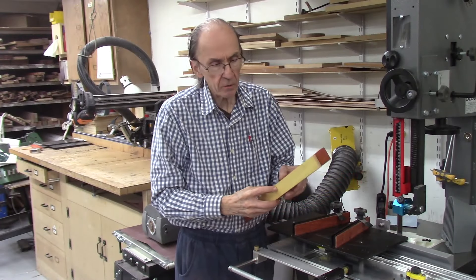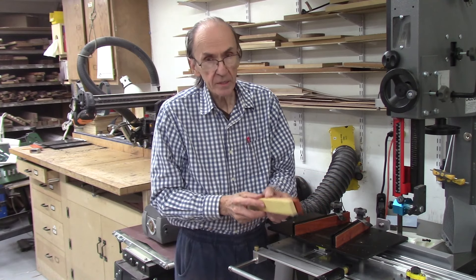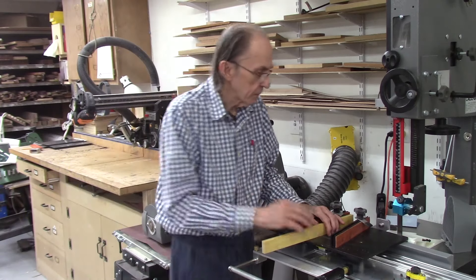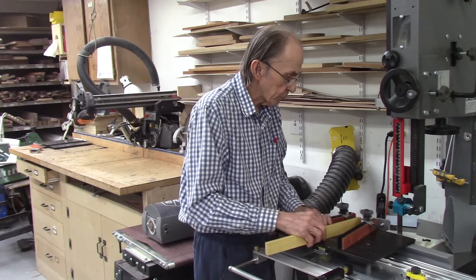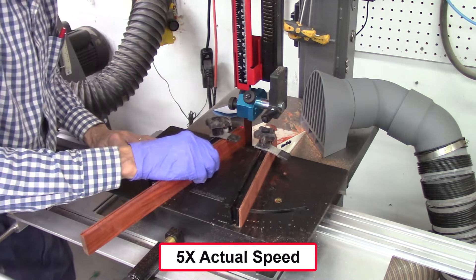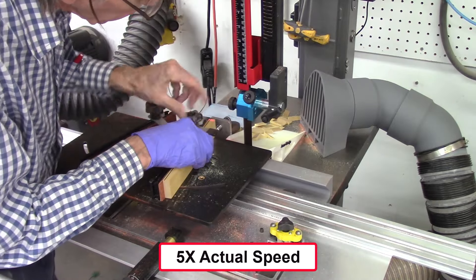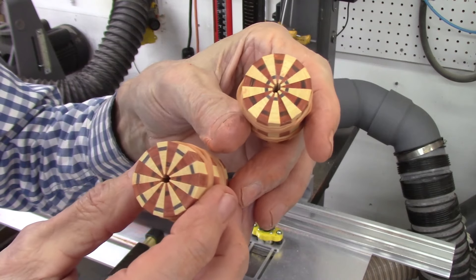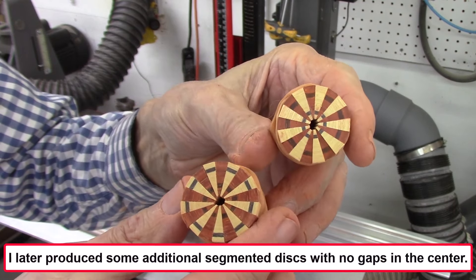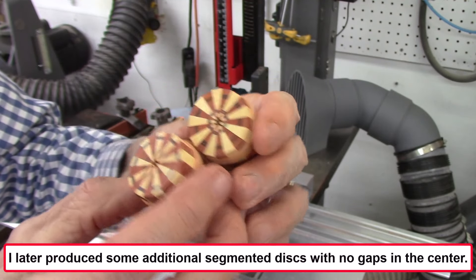Next I want to make some segments of contrasting colors, so I have some yellowheart and some padauk. I ran these boards through my board sander to get them exactly the same thickness and width. I put my lines on them so I know exactly where I'm cutting. These are 18 segments per wedge, trying to get them pretty close to a perfect point in the center. I'm speeding up the video five times and only showing the cutting of two or three wedges to reduce viewing time. There's the result — out of those two boards I made two segmented discs, 18 segments per disc with alternating colors. The center gap is less than an eighth of an inch.